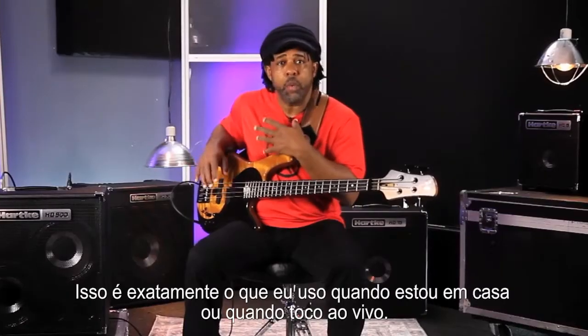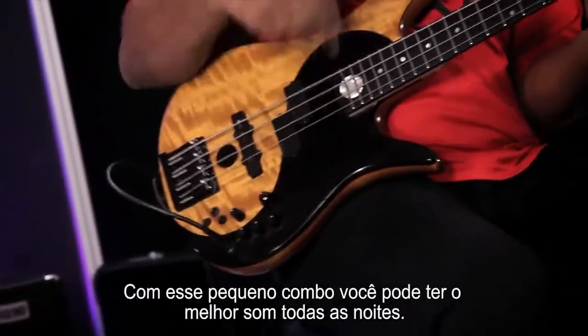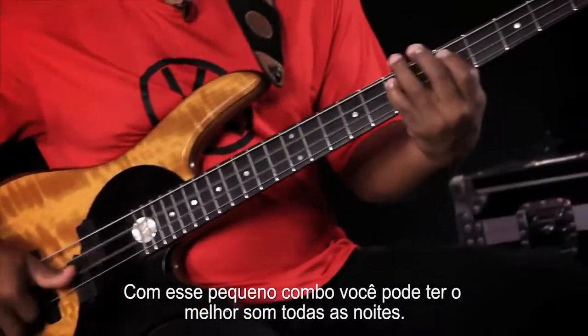This is exactly what I use when I'm at home or when I'm live. With these small combos you can get the bigger sound that I use every night.